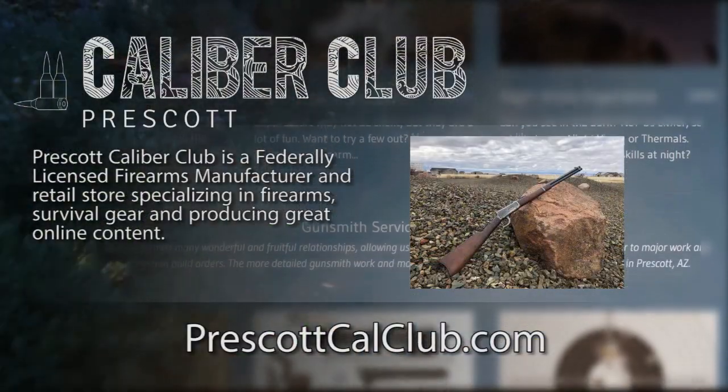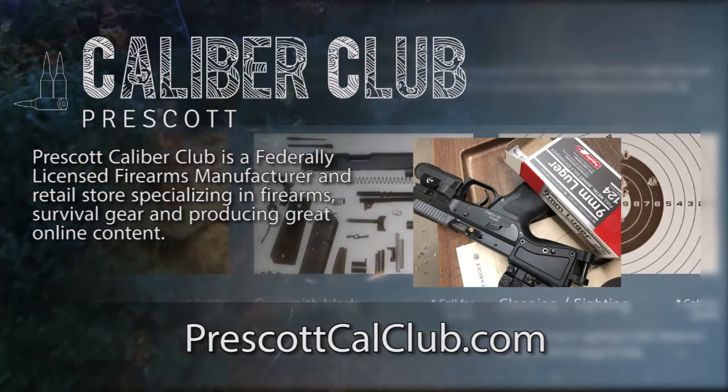That's it. Thanks for watching. This episode has been brought to you in part by Prescott Caliber Club and Jeske Defense Strategies.